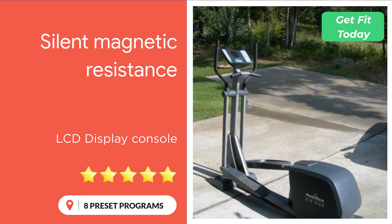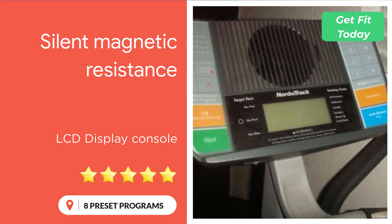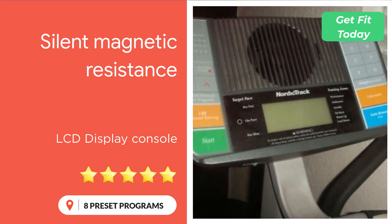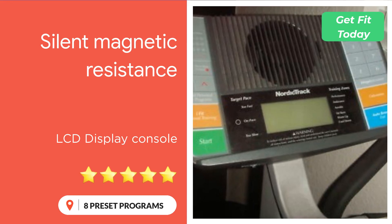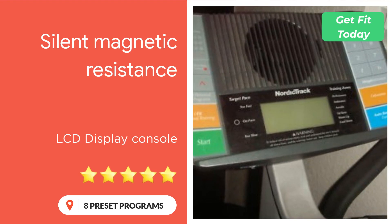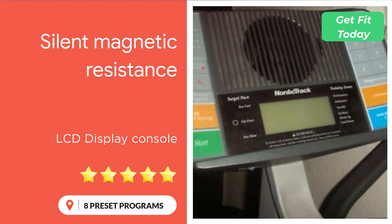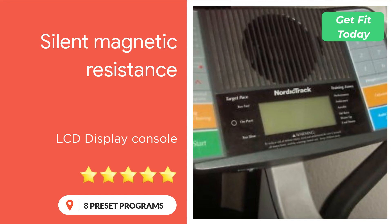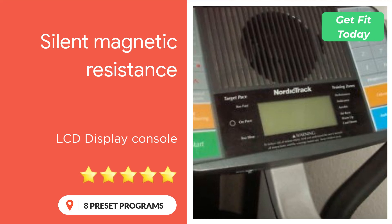It features an advanced display console that adorns the machine to make your workouts more effective and enjoyable. It also offers eight preset programs that automatically change the resistance level and show suggestions to change your pace in order to maintain your target heart rate. The console provides continuous feedback as you exercise — your heart rate is measured using the hand grip pulse sensor. Additional metrics include calorie burn, distance covered, speed, level of resistance, and pulse rate.